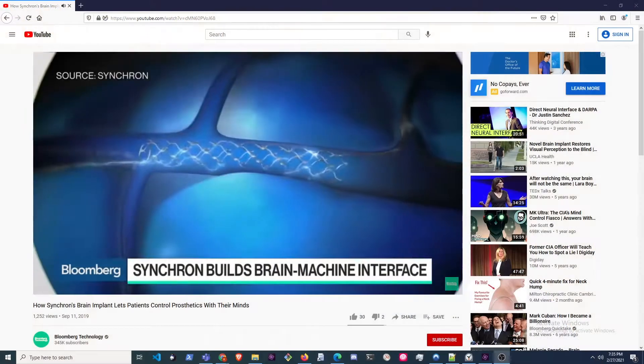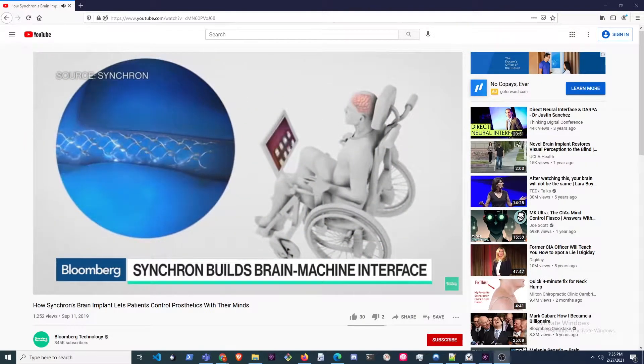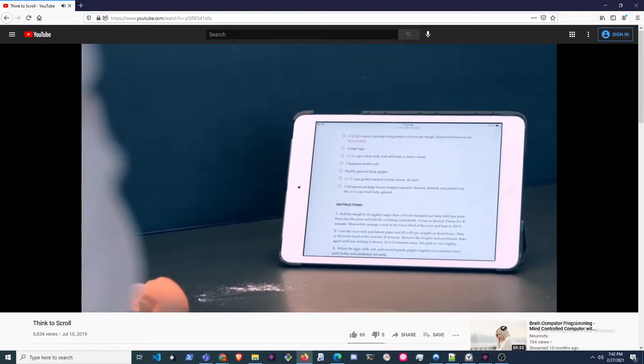Whether we're talking about an implant that enables you to control a prosthetic arm or leg, or a wearable that allows you to control the scroll on a screen, I find it all incredibly interesting. I'm highly motivated by the opportunity to develop really creative solutions, and there's a ton of opportunity to be creative in this relatively young field.